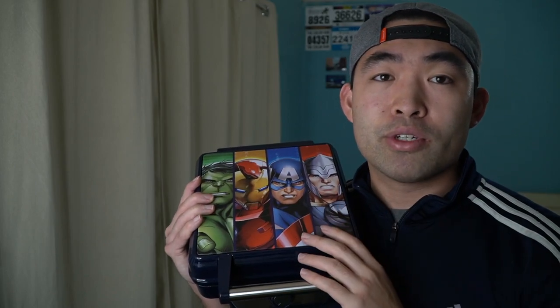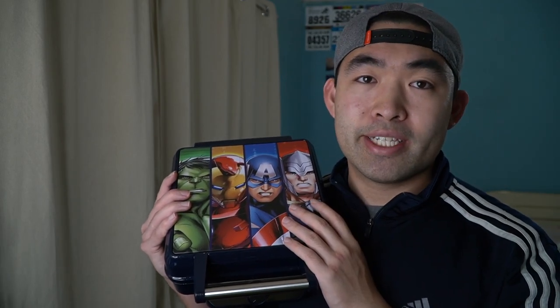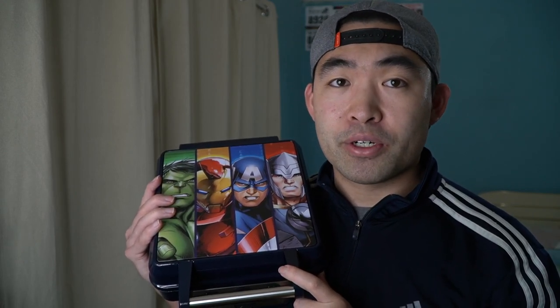That's about it for this quick unboxing and testing. Hope you guys enjoyed the video — if you did, subscribe, like, and comment down below. If you want to see more, click the notification bell to be notified of new videos. As always, stay positive, be you, and I'll see you in the next episode of 'Is It Worth It.' Peace!